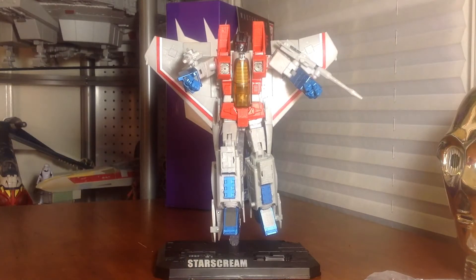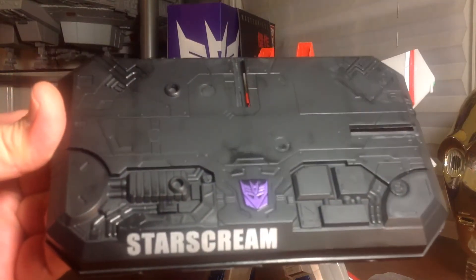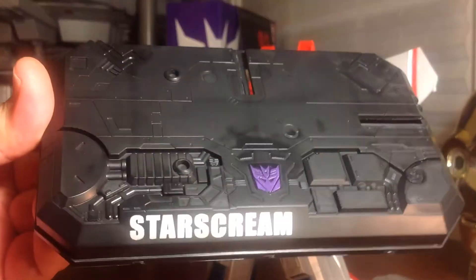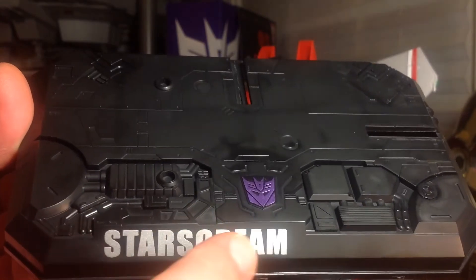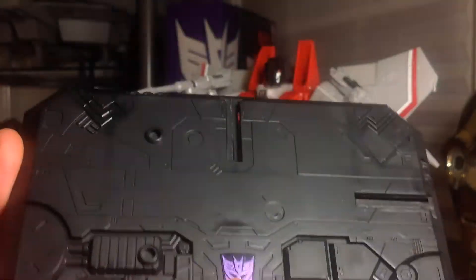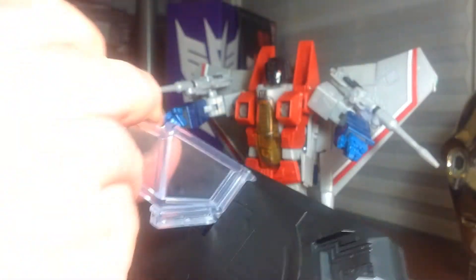Getting a closer look at the accessories — we'll start with the stand. Very nice. It's the standard Masterpiece stand for the jet models. Nice purple paint, metallic Decepticon logo, and Starscream emblazoned on the front. It is plastic, but I do like it. It has these clips for the flight stand, and I'll just plug that in like so.